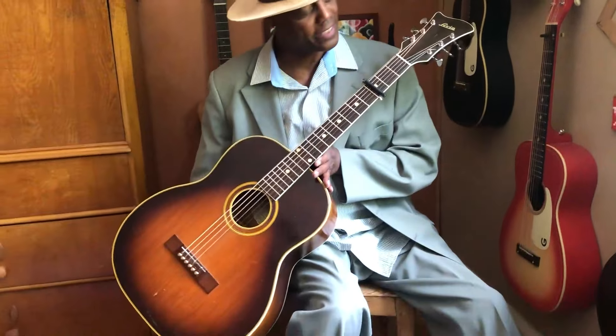This guitar is a 1947 Ambassador made by Levin, the company Levin — a Swedish guitar company that's been around for a long time. Love it.